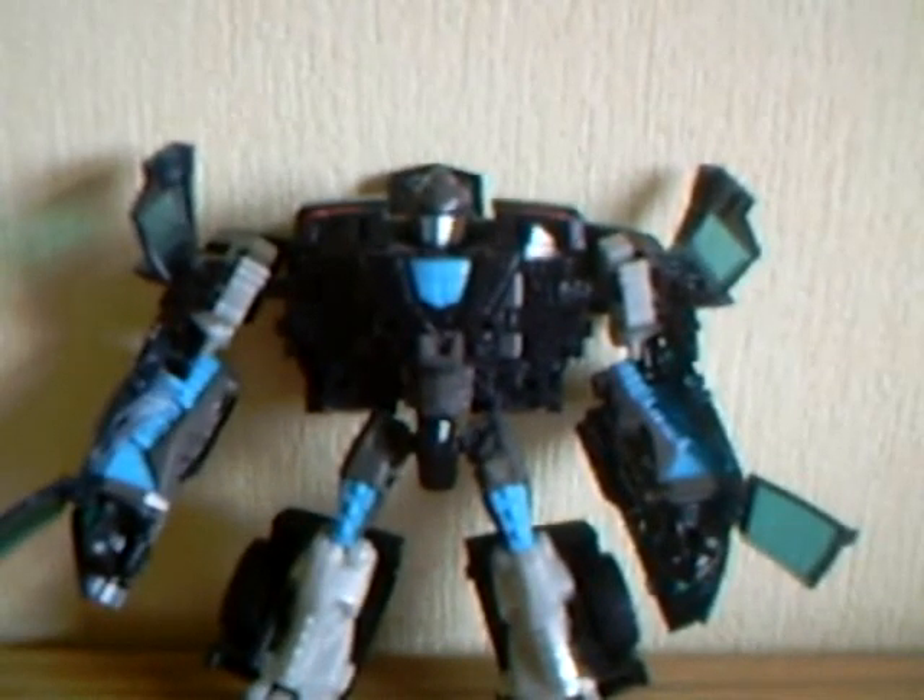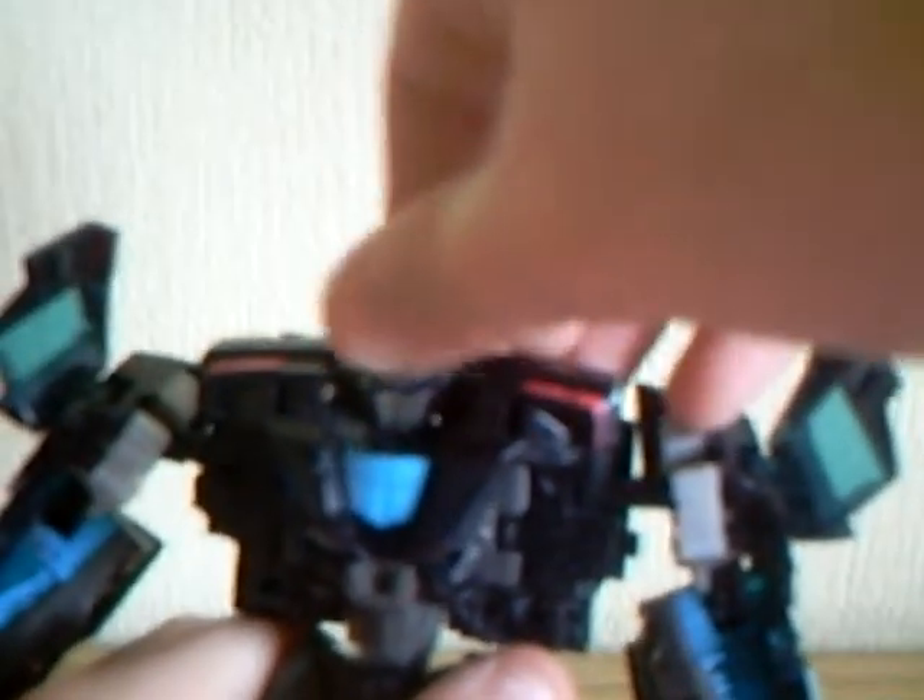He's a small figure but a good one. For articulation, his head can go side to side and up and down. His arms can go forward and back 360 degrees and out, and you can bend the elbow.